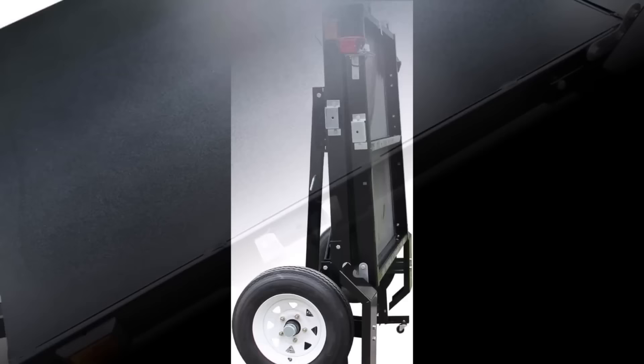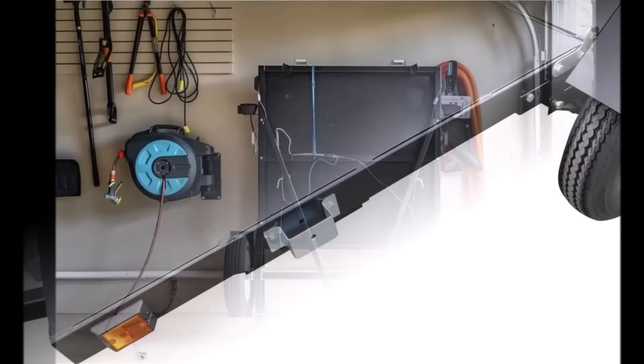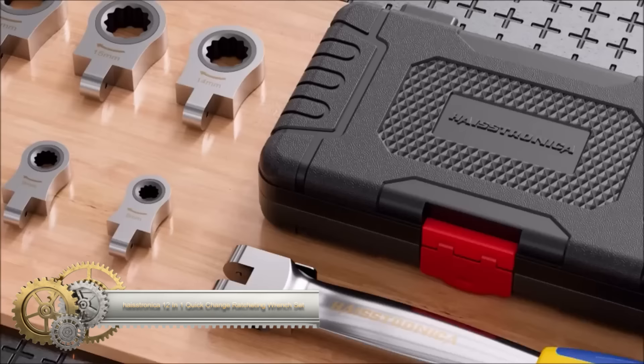Notably, its folding design allows for easy storage and transport, fitting into the back of most trucks or SUVs. From yard waste to motorcycles, the K2 MFT 4x8 is well-equipped for diverse hauling needs.